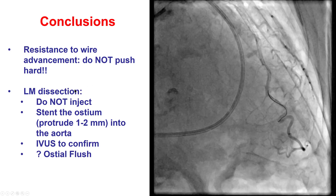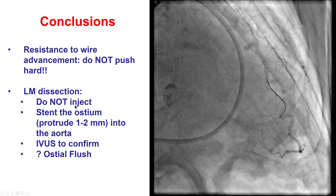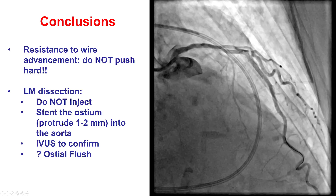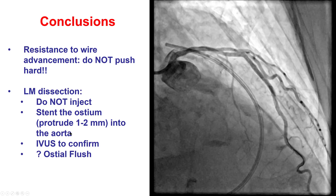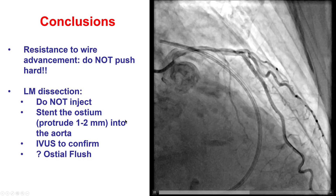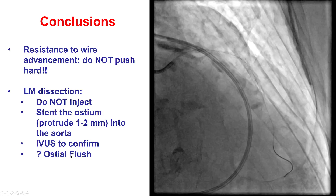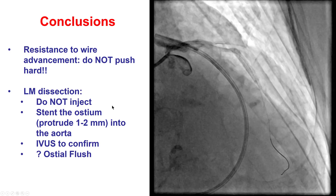When there is a left main dissection, injections of contrast should be stopped. If an injection is absolutely necessary, it should be done with the guide completely disengaged from the ostium of the left main. As long as a wire can be advanced into the left main, LAD, or circumflex, a stent is placed slightly protruding into the aorta. Using intravascular ultrasound to confirm placement and good stent expansion — while avoiding contrast injections — is recommended. Sometimes an osteoflare balloon can help flare the proximal portion of the stent and facilitate future re-engagement of the vessel with guide catheters.